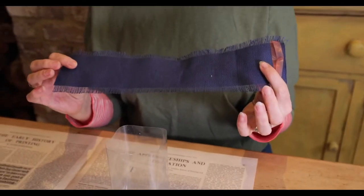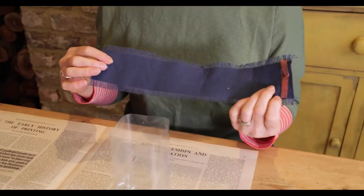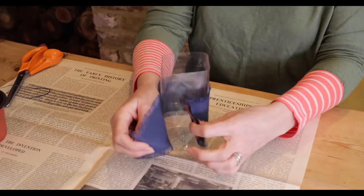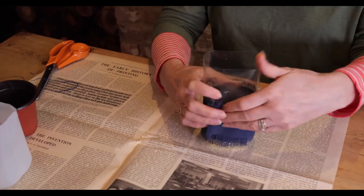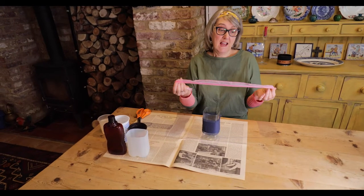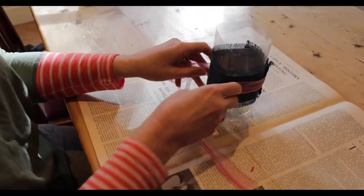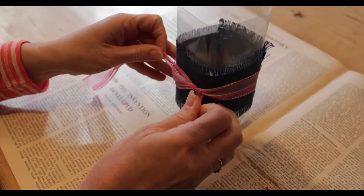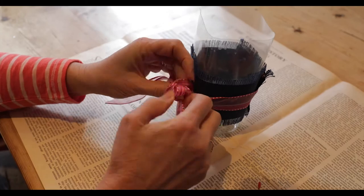When you think it's frayed enough, you just cut a piece large enough to go around your bottle. I've used some double-sided tape but you could use glue. You just literally place it around your bottle where you want it to be and stick it. To make it prettier, I happen to have a bit of ribbon — you might have some ribbon or things to make the bottle a bit prettier — and I'm going to tie that around the outside of the material and just make it into a bow.